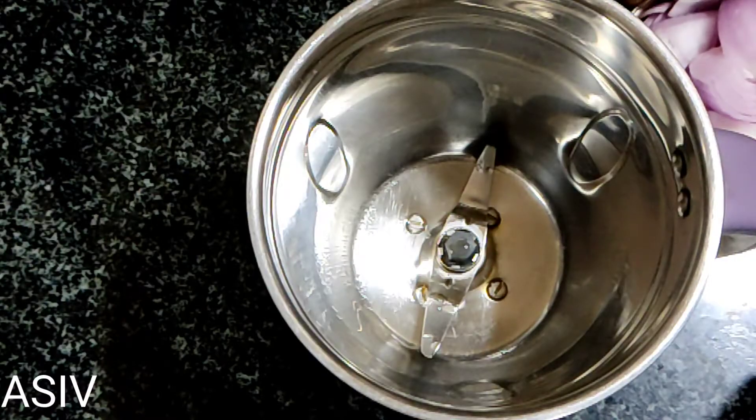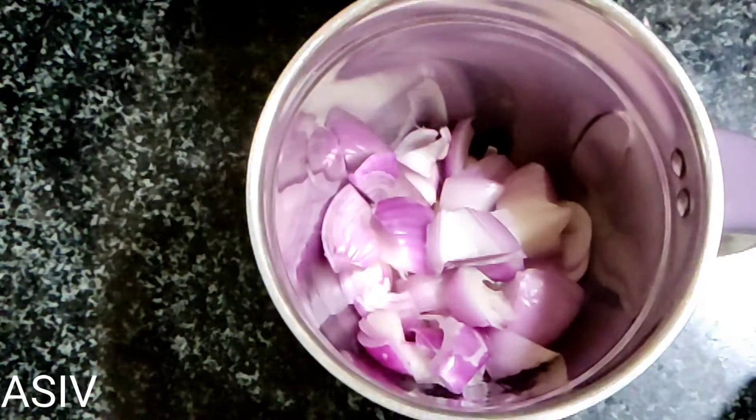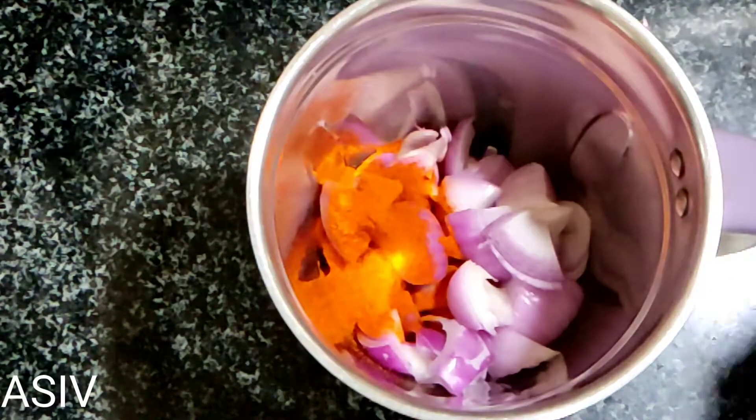I will take the dish and mix it. Put the dish in a mix. After the dish, add the dish in a mix.